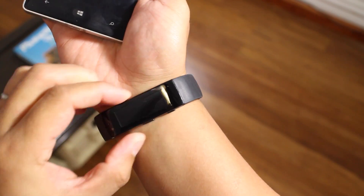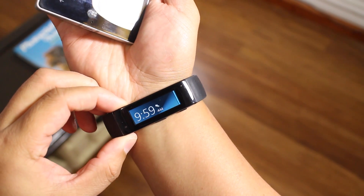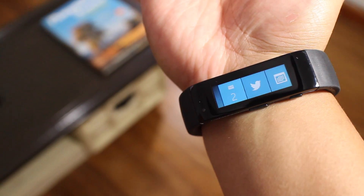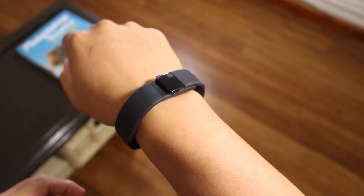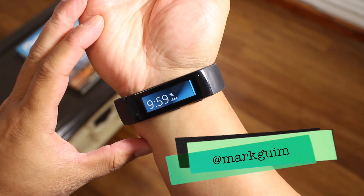So that's a quick look at Cortana on the Microsoft Band. Again, this integration only works with phones that have Cortana already. If you have any questions, let us know in the comment section below. And for more details on the Microsoft Band, head over to WindowsCentral.com. I'm Mark Wim. Thanks for watching.